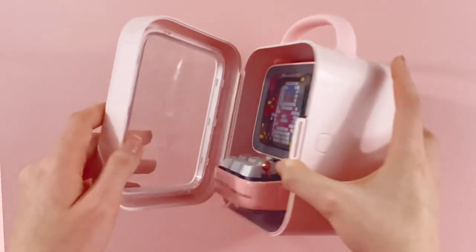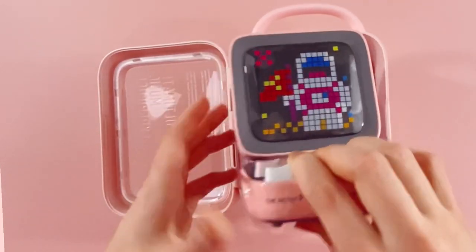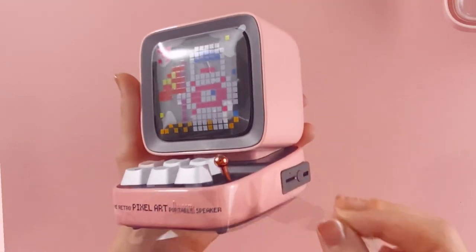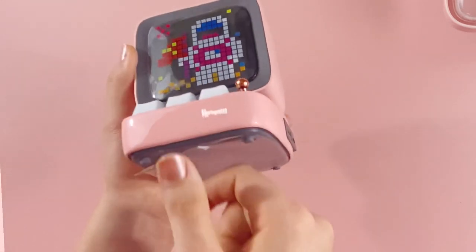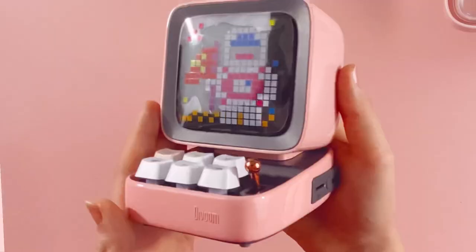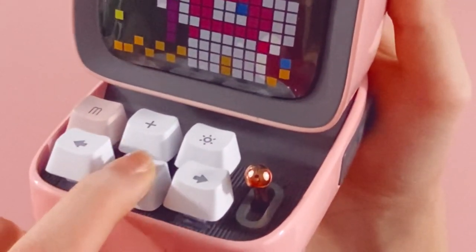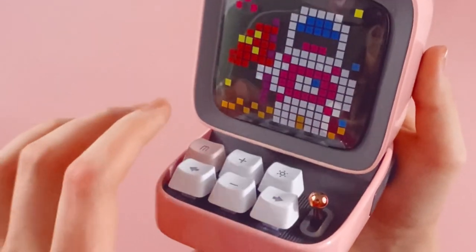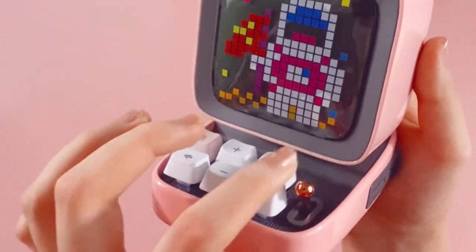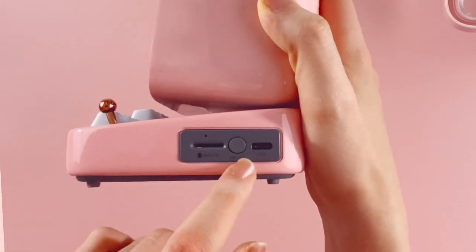There's a release button on the side — you just press this and it pops right open. Here we have the cutest little computer. You can also use this as a display case even after you open it. Opening it up, the keys sound so cool — it's like a mechanical keyboard. There's also a little arcade stick so you can play games on it. On the side you can plug in a micro SD card, turn it on or off, and there's also the USB port for charging.